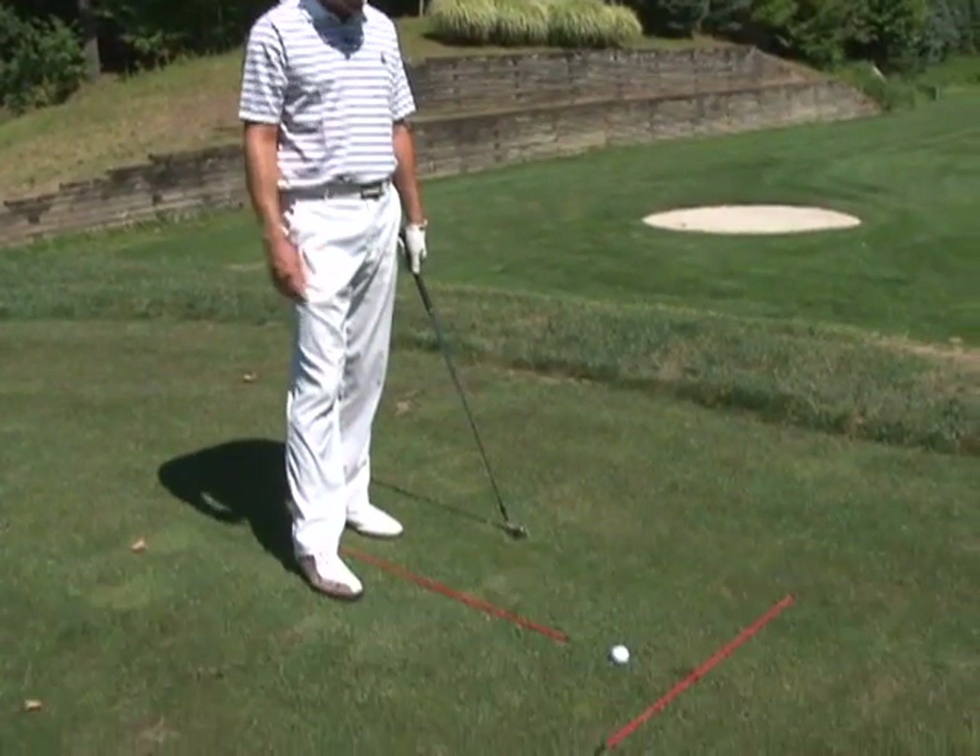Alignment sticks. What are they? How do you use them? I'm going to show you that today, really simply.